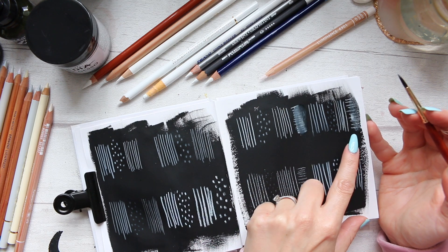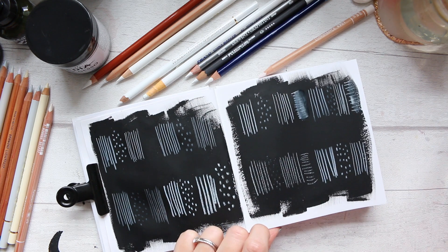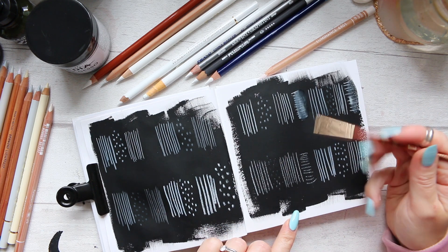I can see that this pencil keeps the marks more visible under the water. These blended out really nicely. Let's try the Inktense.